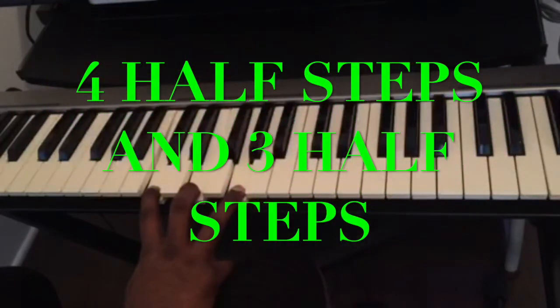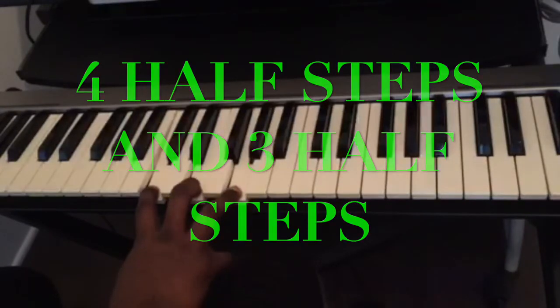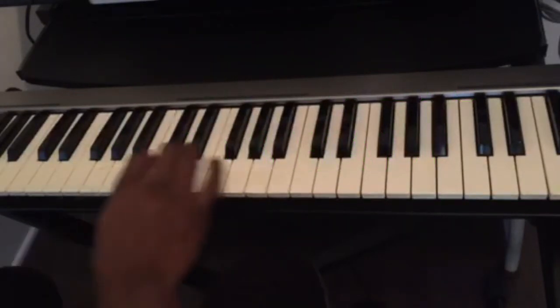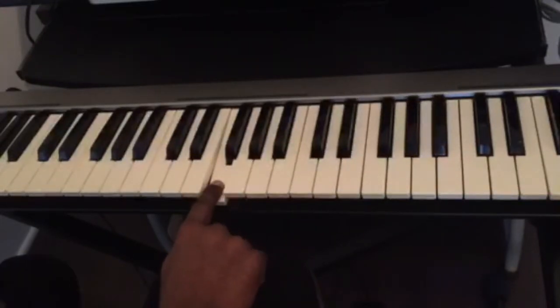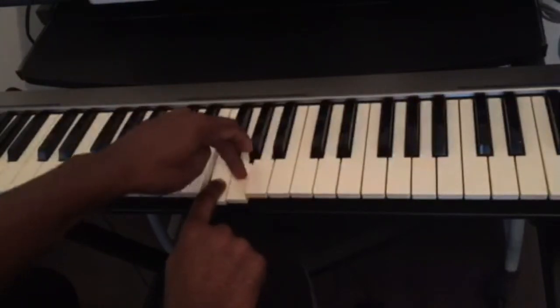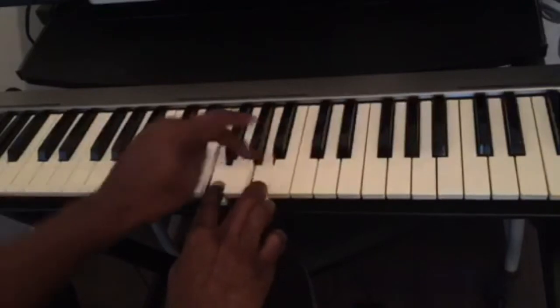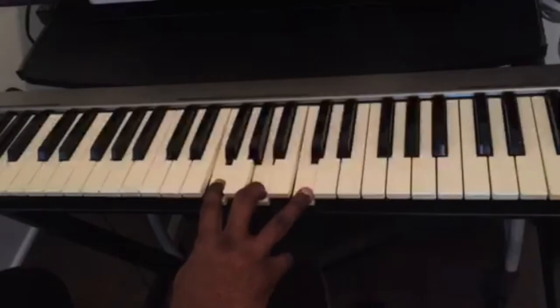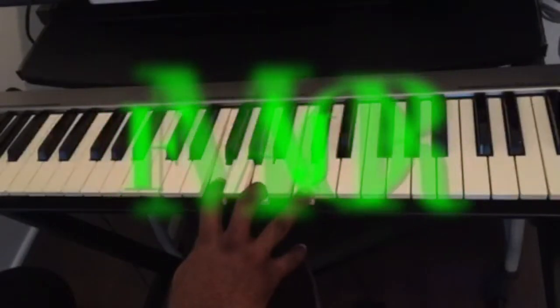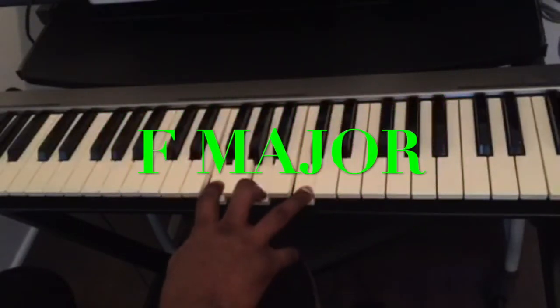Let's say I want to play the chord of F. We know C, D, E, F — so we use the same technique. Count four half steps from F: one, two, three, four, then three half steps: one, two, three. This is the F major chord, or the F major triad.